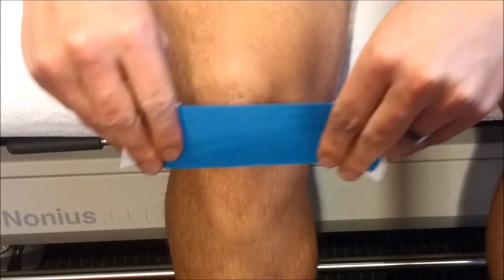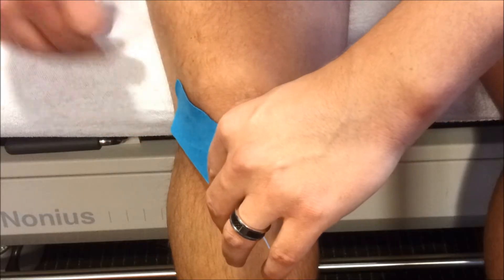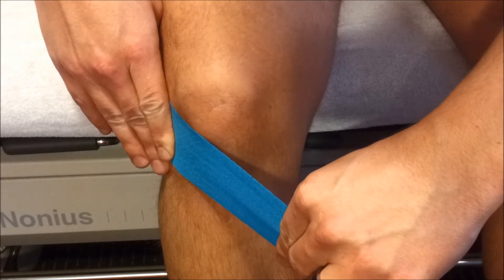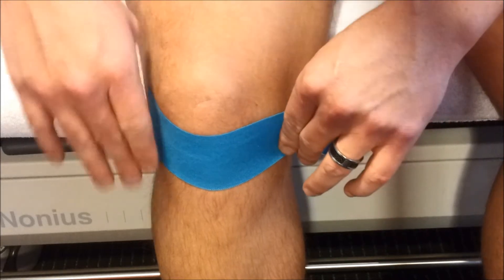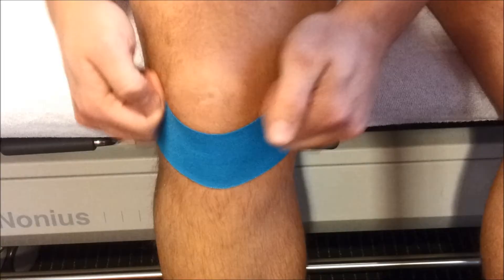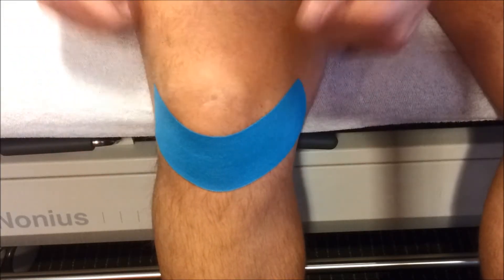What you want to do is have an I-strip tape — you can do this yourself. Place the no-stretch end on the lateral part of the knee, then take it to full stretch, back off 25% so you have a 75% stretch, and the last bit without stretch again. Use your hands to warm up the tape so the glue will stick better to the body.